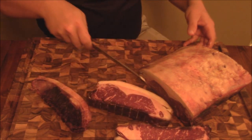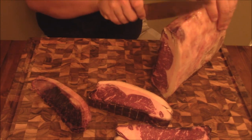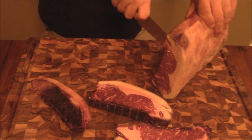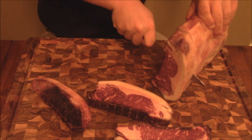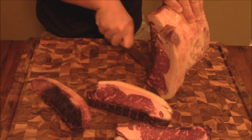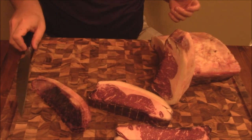Go ahead and get the rest of these cut. Get these cut up and I'll be right back y'all.